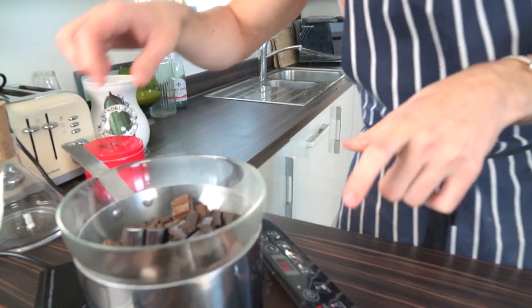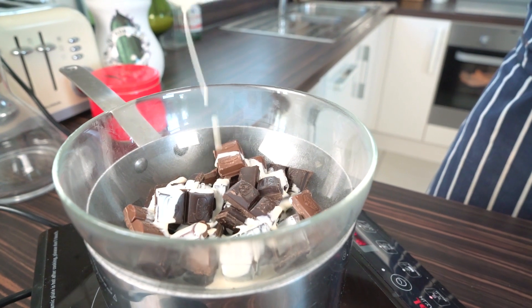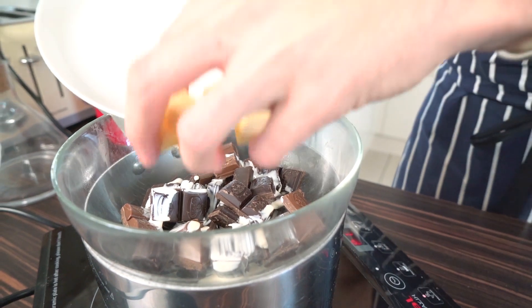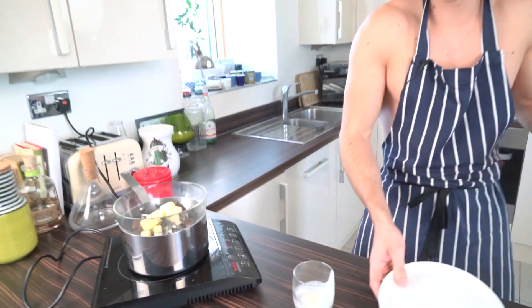I've got a bowl full of dark chocolate here which I'm gonna put over a double boiler. To that I'm gonna add my double cream — pour that all around — and then I've got some butter and some sugar, so I'm gonna put in my butter and add in my sugar.